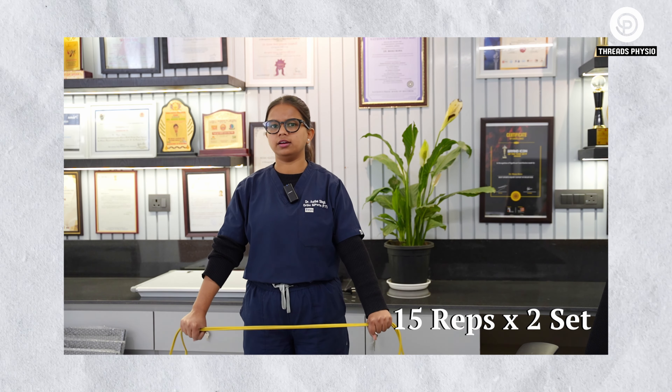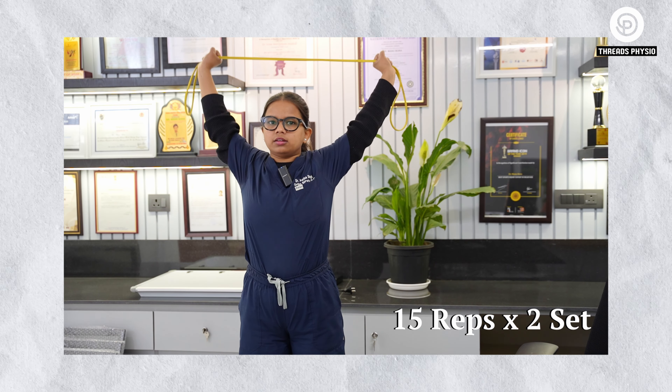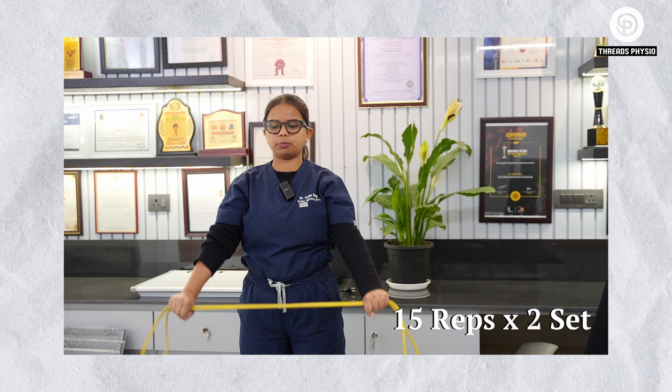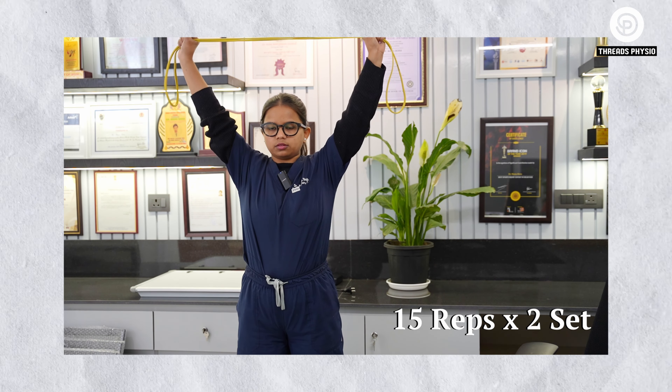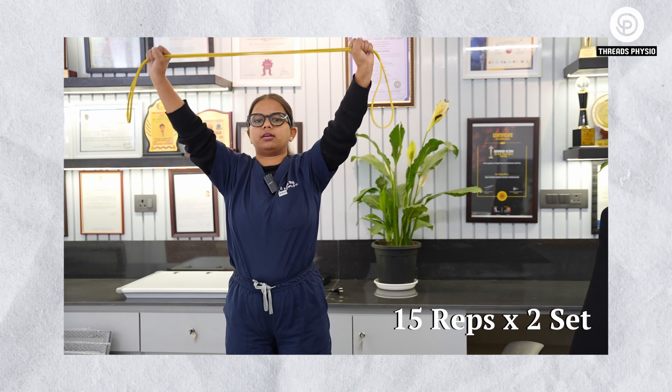For the first exercise, you have to stand straight, open your hands shoulder-width apart, maintain resistance with your hand, and flex your hands going overhead, then come back. You can perform this exercise for 15 repetitions, two sets. Go overhead as much as possible and then come back.